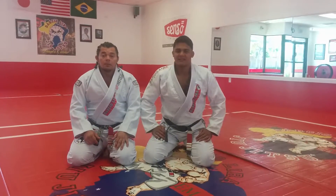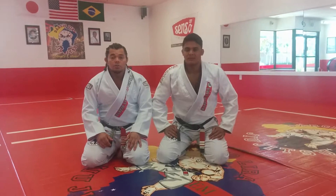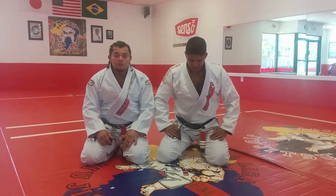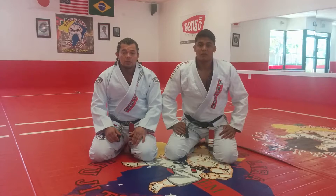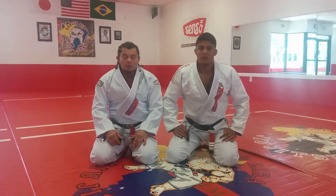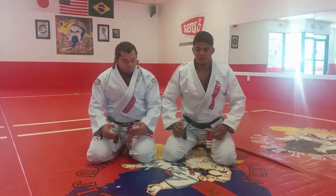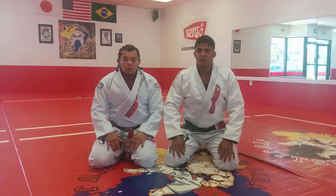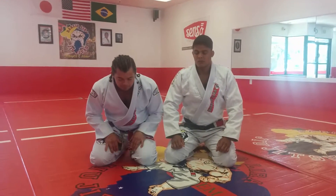Hi, I'm Donny Solita from Darcy Unida Jiu Jitsu. I'm here with my brother Carlos Tadonado, UFC Fighter. We are here today at Darcy Unida headquarters in Livermore, California to show you guys a debar from half guard. We like to say that we support Senso kimonos — it's a really nice armor for Jiu Jitsu soldiers. I hope you guys enjoy the position. Let's get into it.